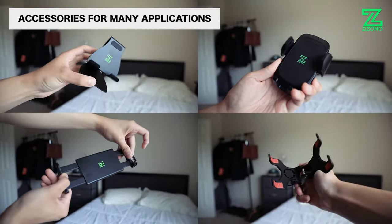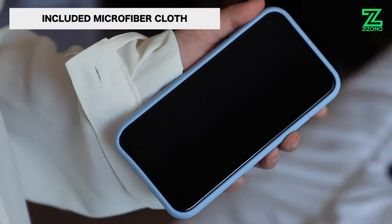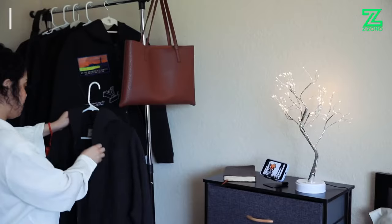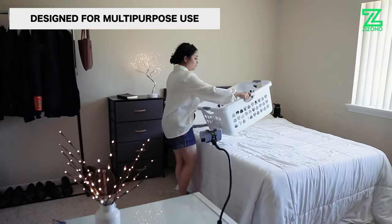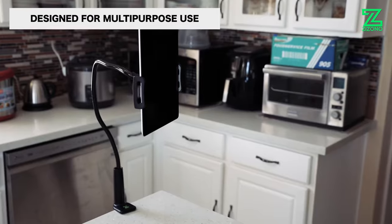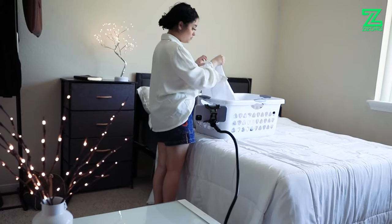Your gooseneck holder will come with many accessories used for many applications, as well as a microfiber cloth to clean off your technology. Designed for multi-purpose use, you can take these accessories anywhere — from your bedroom, to your kitchen, to your office. Feel the luxury of keeping your hands free while enjoying your mobile device anywhere, whenever you want.